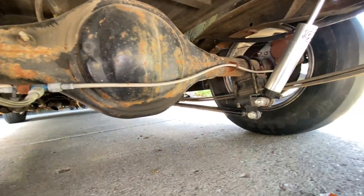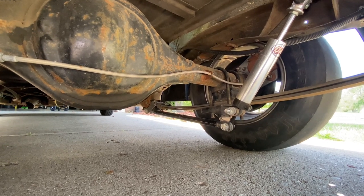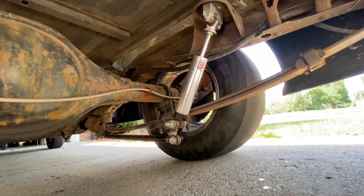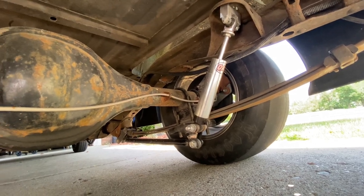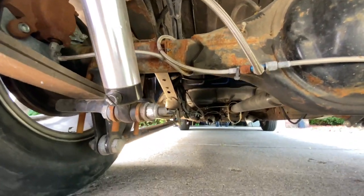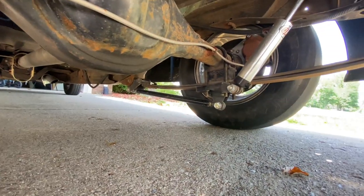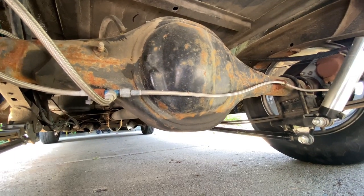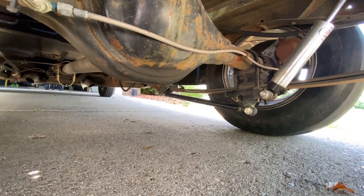We'll crawl under here — please forgive the rusty mess, this truck was a daily driver for a while in the snow. On the rear we have factory leaf springs with the helper spring removed and the bump stops removed. We have single-adjustable QA1 shocks with extensions, and also CalTracs. It's a very simple setup — and I can't forget the nine-inch rear end. Very simple but very effective.